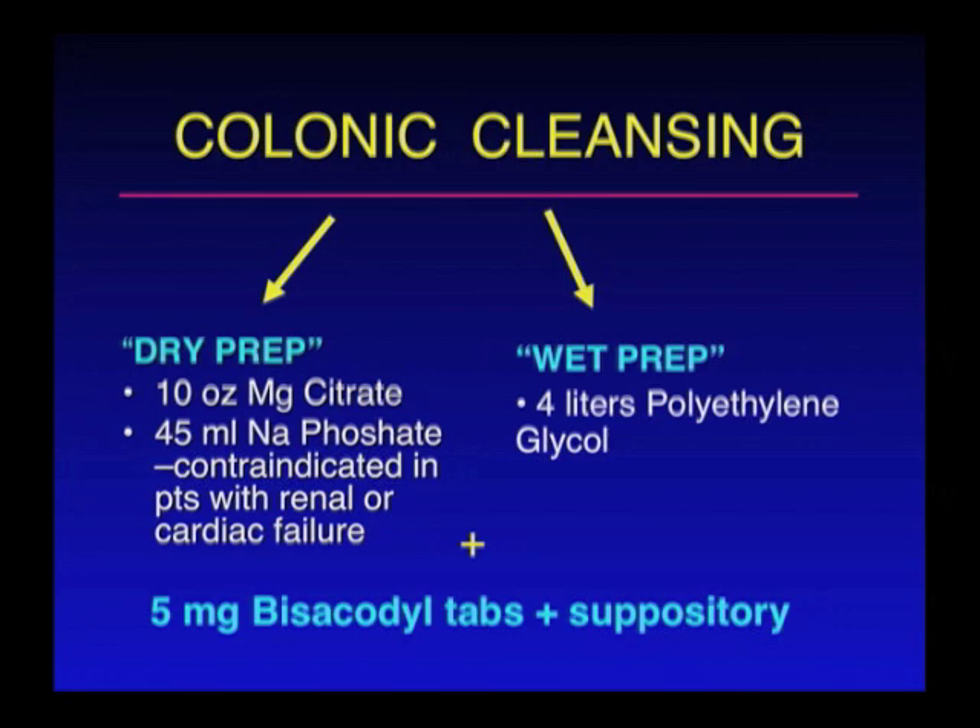You have two different preparations that you can take. Most of you have probably had a colonoscopy and had to drink a very large jug of GoLytely or CoLyte — a polyethylene glycol laxative. For CTC, you can undergo that large volume polyethylene glycol cleansing agent, or you can take what we call a dry prep, which is actually easier — a smaller volume — and we have found for CTC it works quite well, just as well as the wet prep.